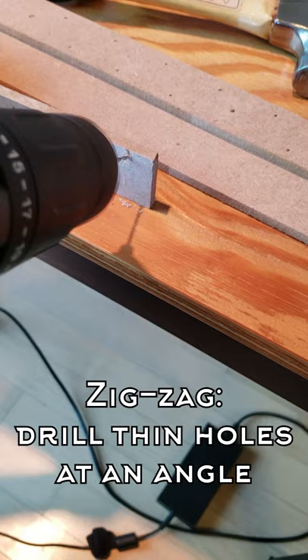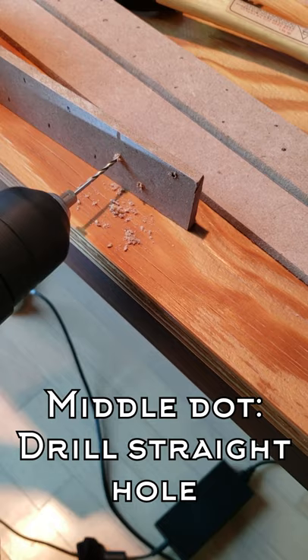For the zigzag dots, drill thin holes at an angle. For the dot in the middle, drill a straight hole. Do that for the remaining dots. Clean up in between.